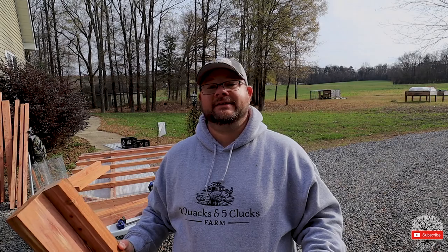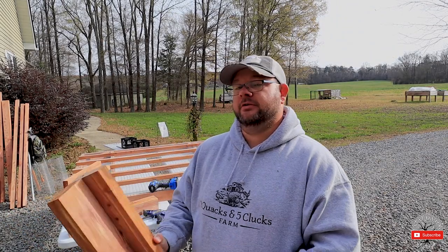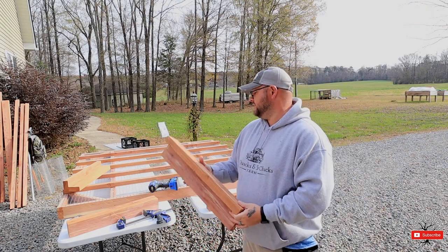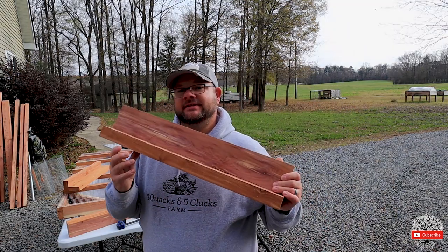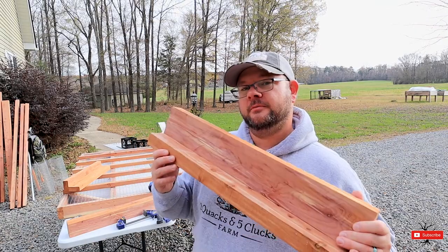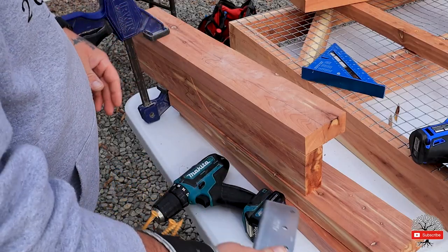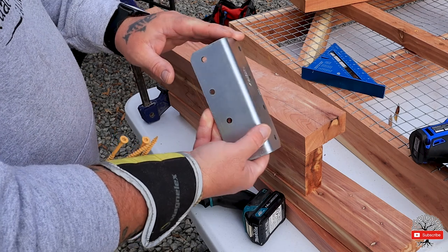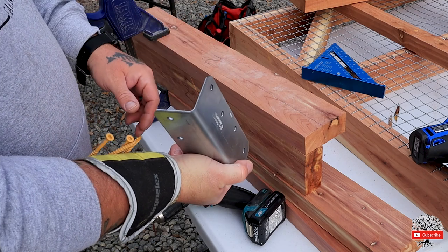So we're on to the next step of the chickshaw build — we are assembling our corner pieces. All this is is a two-by-four by two. I've got to be mindful where I put my screws because I don't want them to intersect once I start screwing in this wood brace.